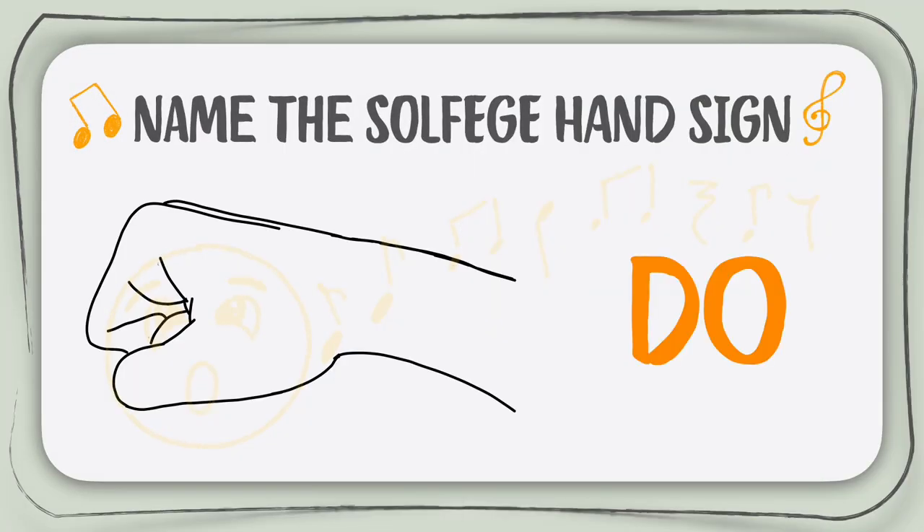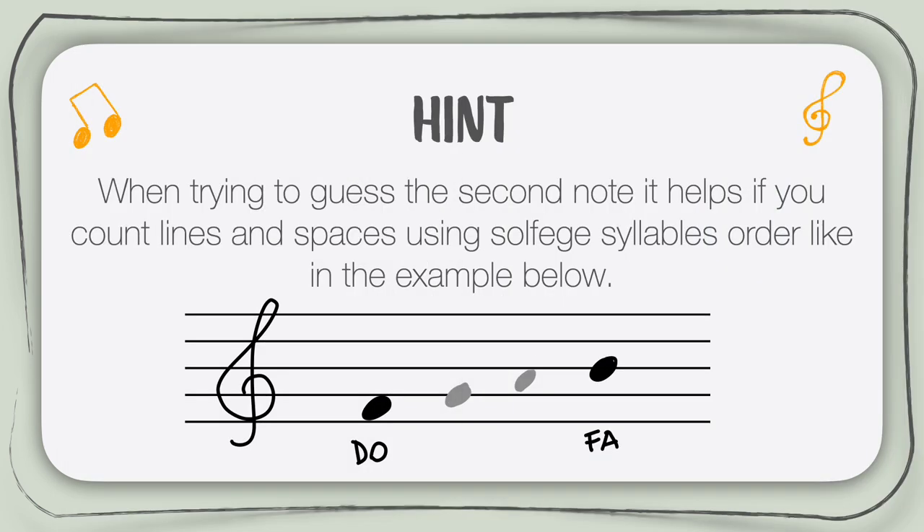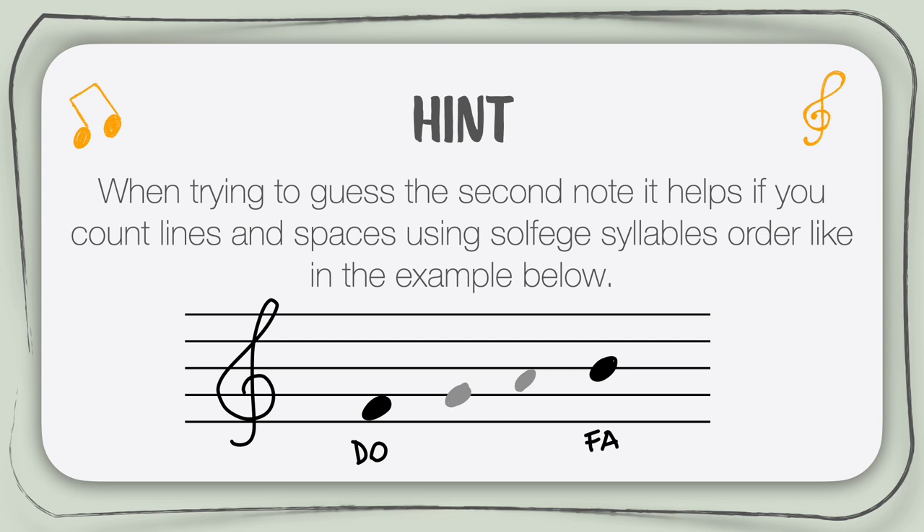Congratulations! Now you are definitely ready for something a little harder. In this next exercise you will see two notes written on the staff. The first one will be a Do, the second one will be a mystery and will not have a solfege name. It will be your job to solve the mystery and give the second note the solfege syllable name. Carefully read the pitches as the Do will be moving all around the staff. Here's a little hint: when you are trying to guess the second note, it will help you if you count lines and spaces using solfege syllables order, like in the example below.